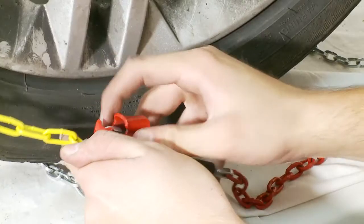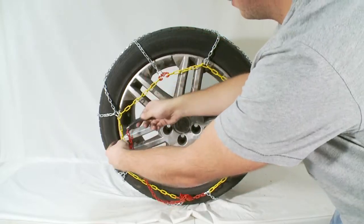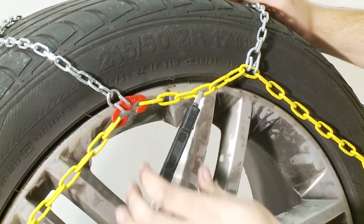Step 4: Feed the red tension chain through the U-shaped clip. Tighten the chain then through the last plastic red clip. Pull tight and under tension, hook the rubber tensioner into a section of the yellow chain.